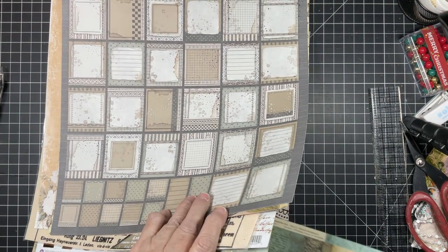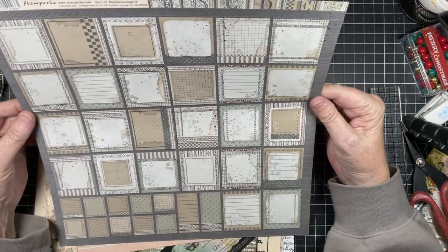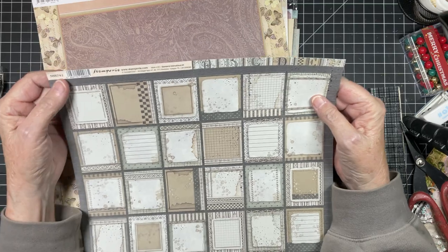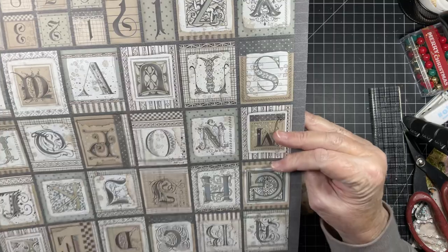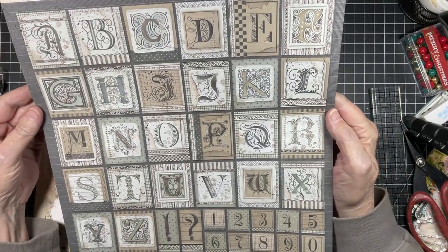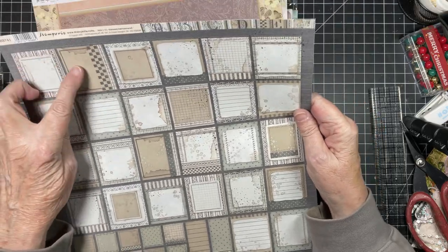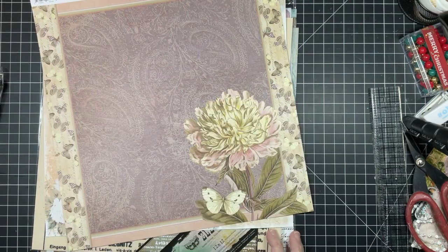And then here is another Stamperia. I can't figure out why there's no name — if you wanted to go purchase this I guess you would use the code SBB741. Oh, that's cool. Look at that. I think what I would do with this is cut all of those out and use them. And then look — you've got the bags. So cute. These would make adorable just about anything.